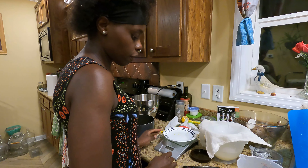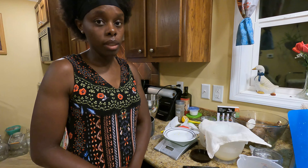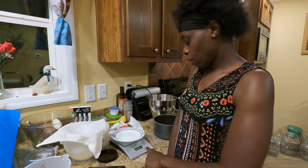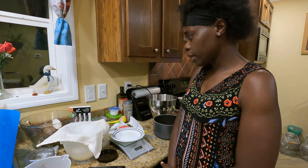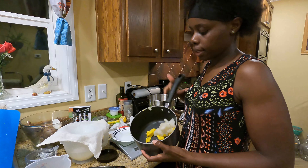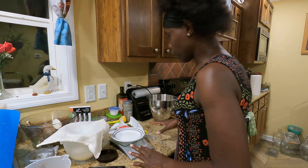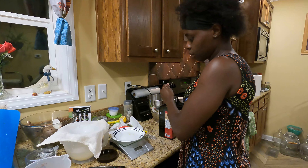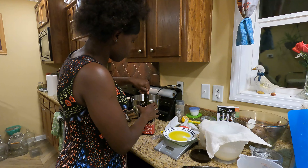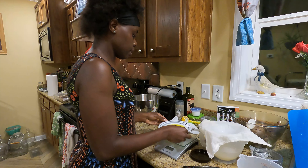The next ingredient the recipe calls for is almond oil, but I will not be using almond oil — I'll be using olive oil instead. It's calling for 0.8 ounces, and luckily olive oil is already in liquid form. I'm going to put the saucepan on the stove to start melting everything before adding the olive oil. While that's melting, I'll measure out 0.8 ounces of olive oil and set it to the side so I don't accidentally mix it in with water.